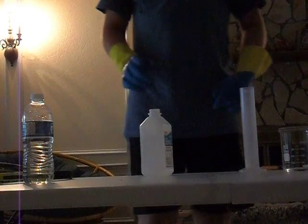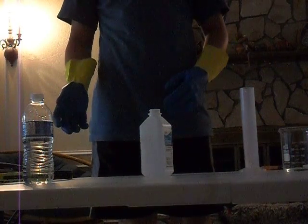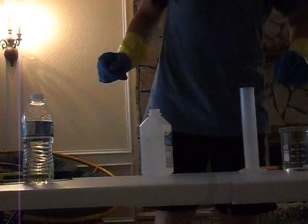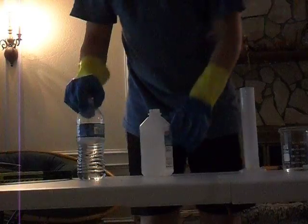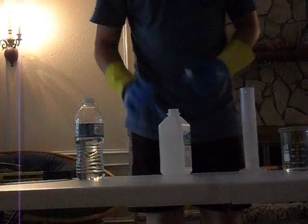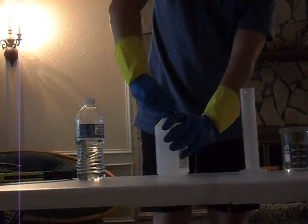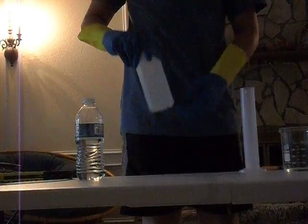Today I'm going to show you how to set money on fire without actually burning it to ashes. For this you're going to need just some regular old water and some rubbing alcohol. You can get rubbing alcohol at pretty much any pharmacy — I got mine at CVS. Be careful with the rubbing alcohol because it is extremely flammable.